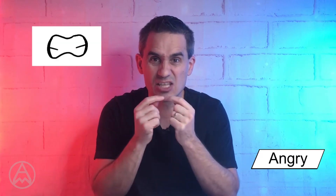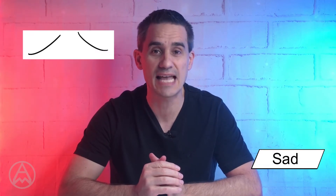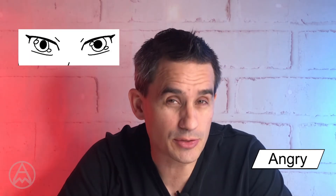Let's say someone's wincing — they just saw someone get kicked somewhere that's not fun to be kicked. We use the angry mouth for the gritted teeth, the eyes are going to be neutral, and the eyebrows are going to be high. That's our wincing look. For concern, we use the eyebrows from sadness — the upturned eyebrows — and the bottom lip from sadness. The eyes are a bit closed in using the angry eyes. That's concern.